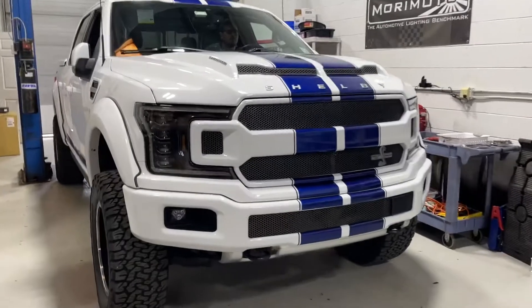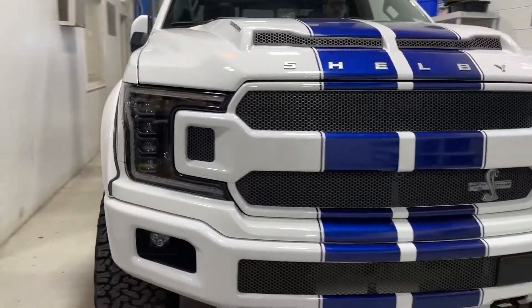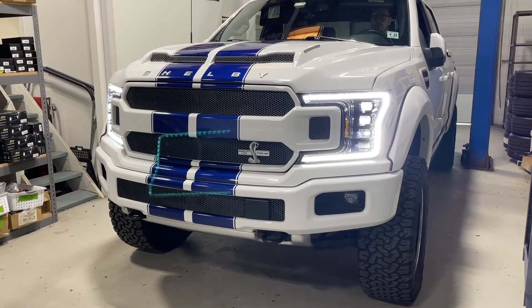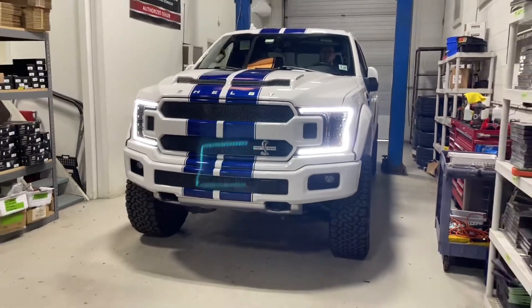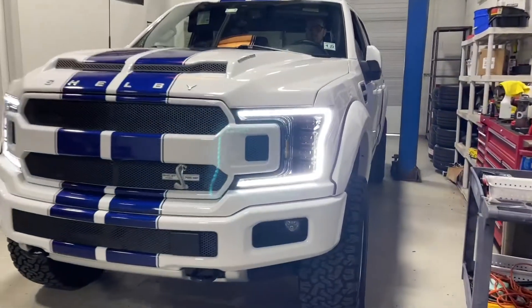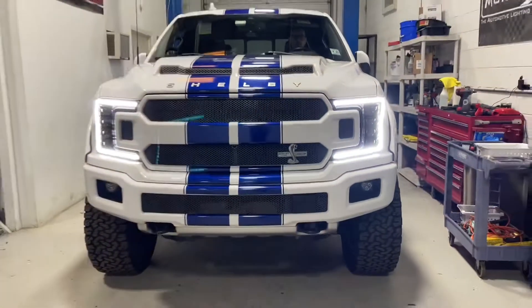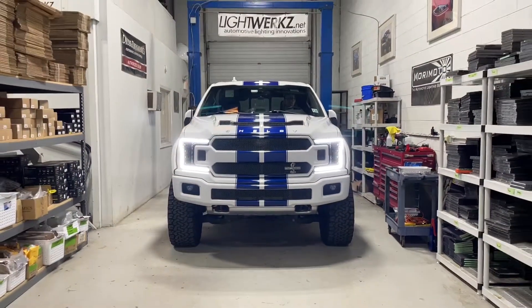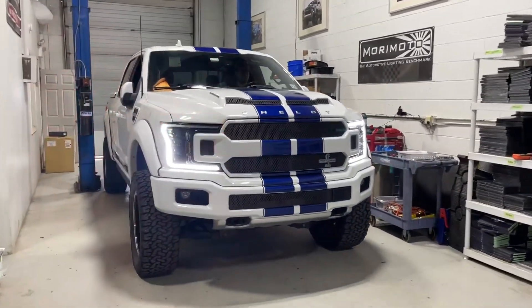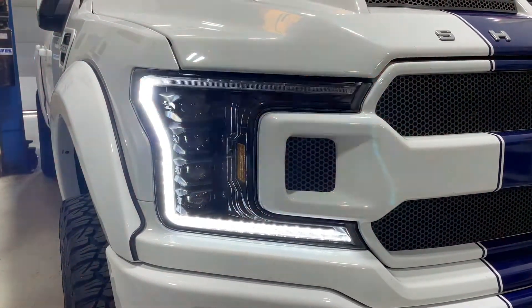The Morimoto headlights are installed — that gloss black housing really gives a whole new look to the front end. Turning on the ignition activates the Bugatti-style startup sequence, with the projectors going through their motions — a cool startup feature. This is the daytime running light mode connected to the fuse box, and you get a super bright DRL during the daytime. The turn signal shows only that top portion changing to amber in the sequential style, with standard style also available.